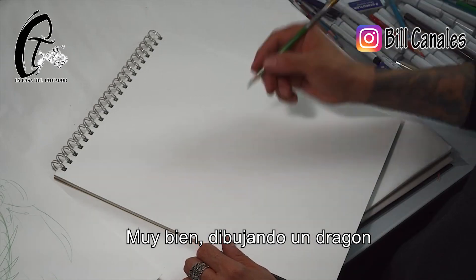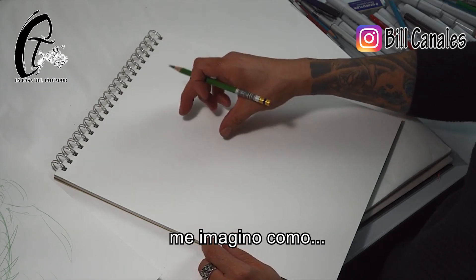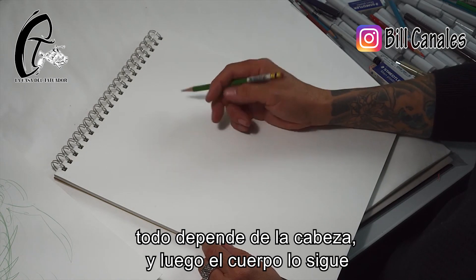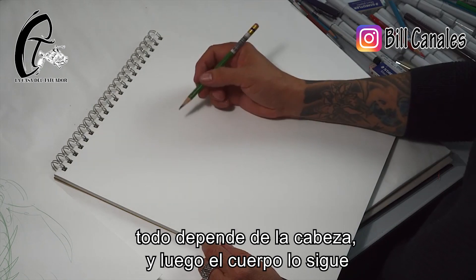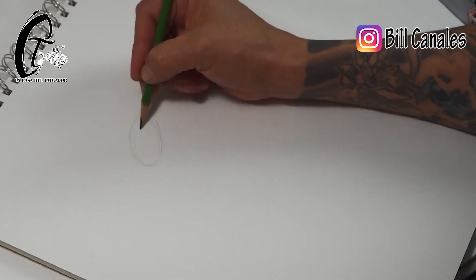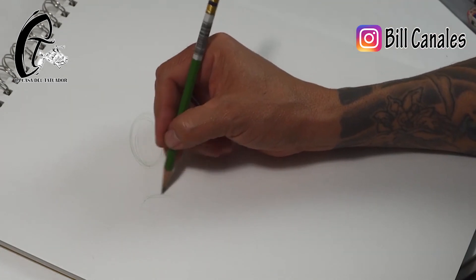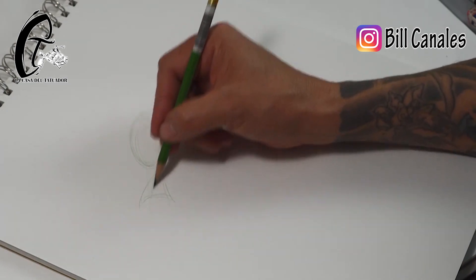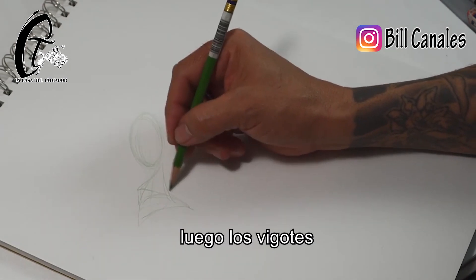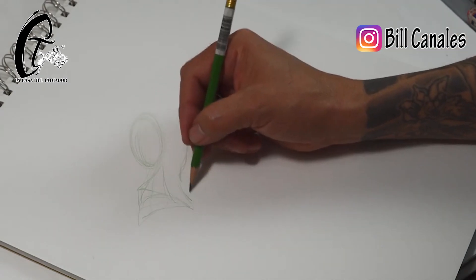Drawing a dragon — I usually start with the head and figure out what direction it's going to face and what kind of movement I want. The head kind of determines everything, and then the body follows. I always draw the top of the head and the snout first, then get the whiskers in, and form a bit more of the head and mouth.